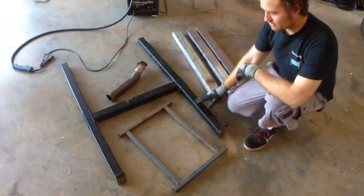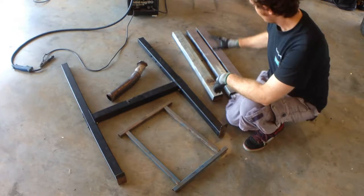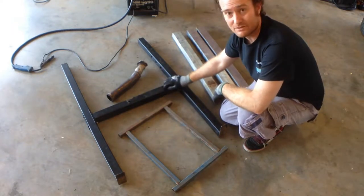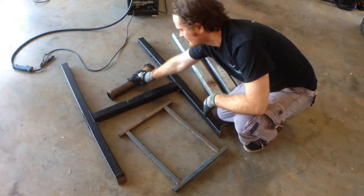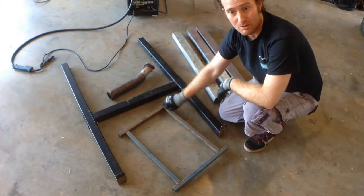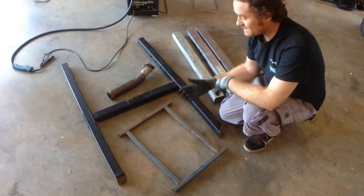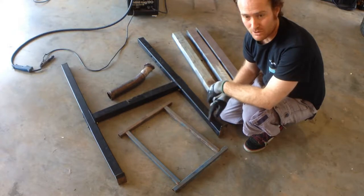All the materials for this project are going to be reclaimed, so it's not really going to cost us anything. These bits here are off an old workbench that I cut up. These pieces here are off an old weightlifting bench. This is a bit of old exhaust pipe. And this here is part of an old frame off my old car. Because I'm going to try and make it look like a bit of a tree, I'm going to keep it pretty rustic - I'm not going to worry too much about cuts being square and tidiness on the fabrication. It's going to be really quick and rough and ready.